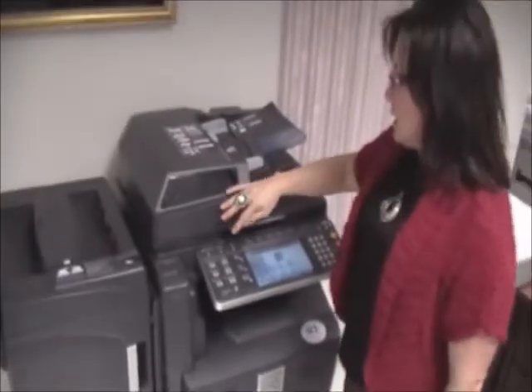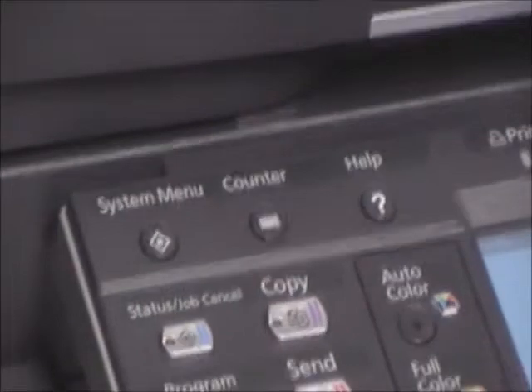If you will notice, there is on our operator's panel a counter button over here to the left. We'll press that, and then on your screen it is going to give you the accounts that I would need. It gives you a total black and white, and it also gives you a total color.